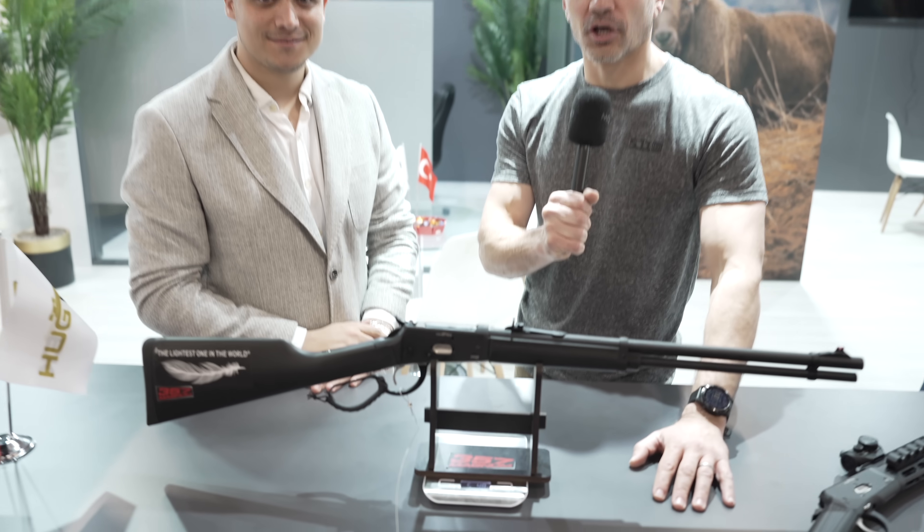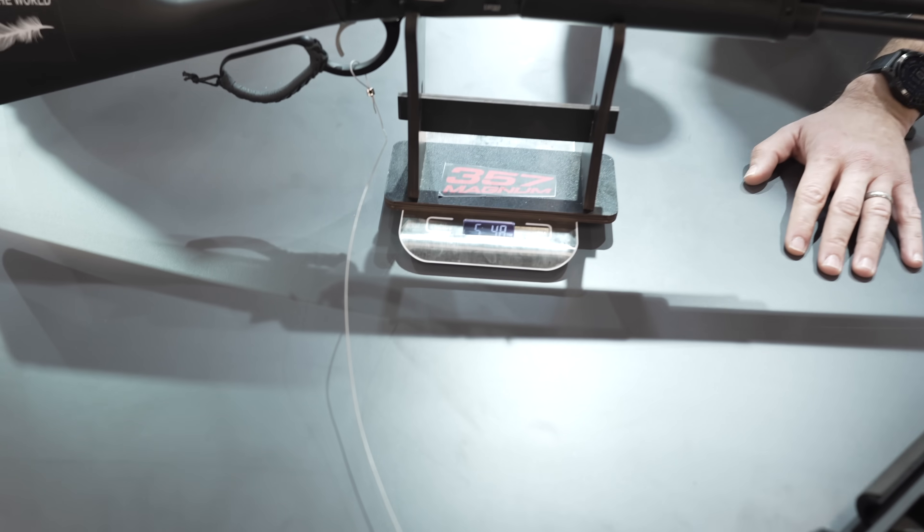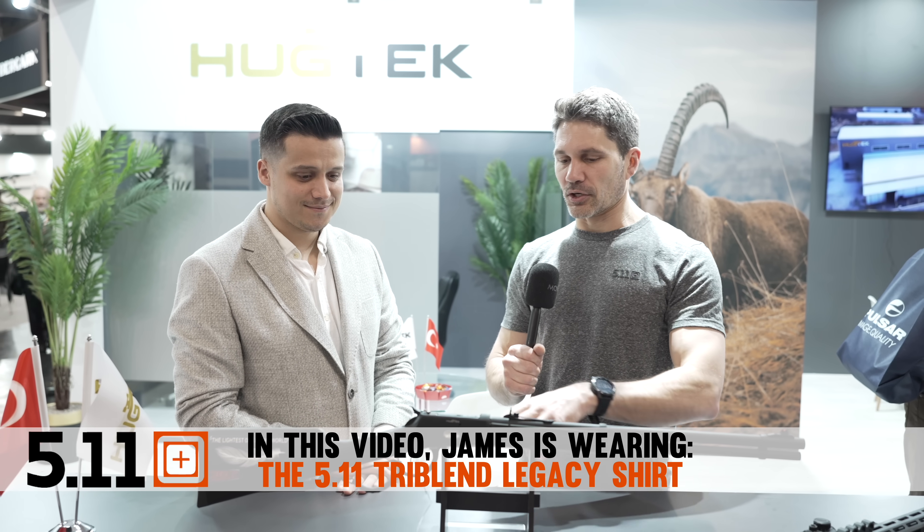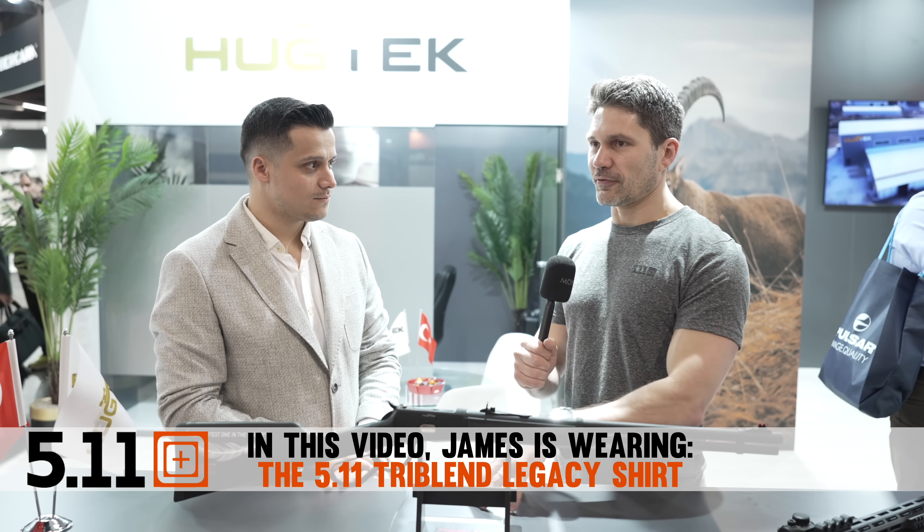The world's lightest .357 Magnum lever action, allegedly. I'm here with Mustafa at Hu-Tek. Hu-Tek is a Turkish manufacturer.